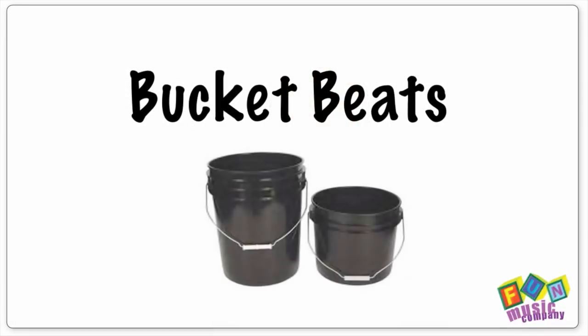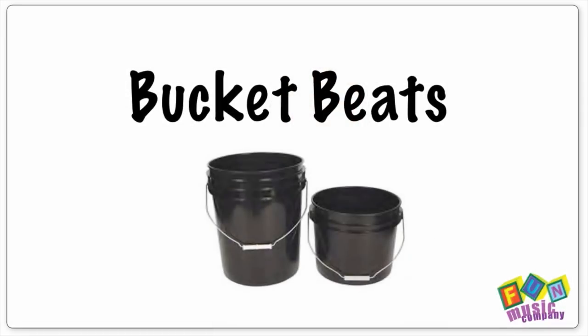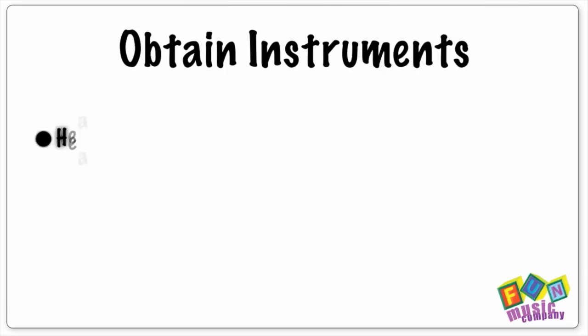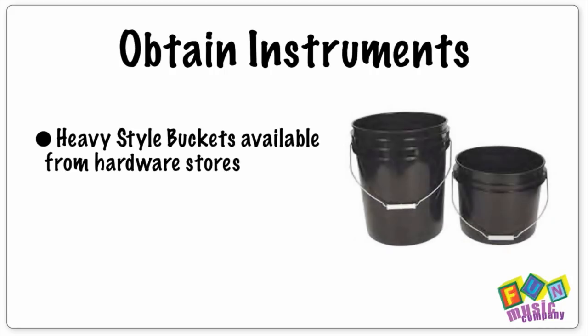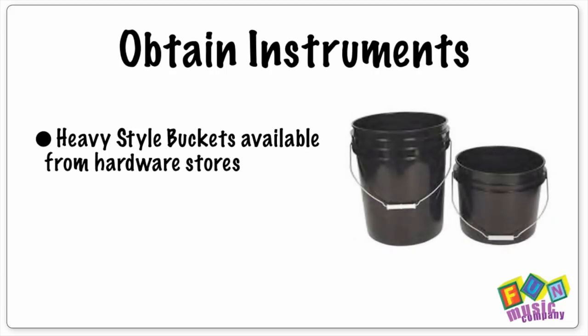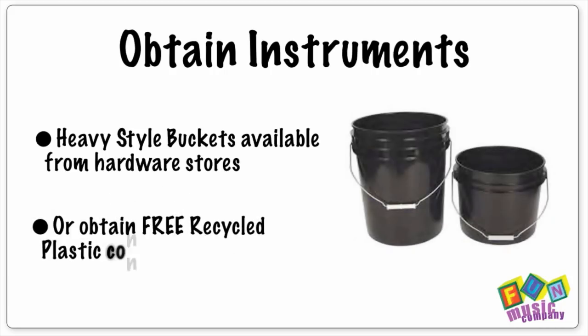Well, today I've got a solution for you, and that is bucket beats. This is a great fun activity, and students can learn an awful lot while they're enjoying themselves playing out patterns on buckets. You can get these heavy style buckets for around $5 from any hardware superstore, or you may be able to find someone who will donate similar plastic bottles or containers, so it costs you absolutely nothing.